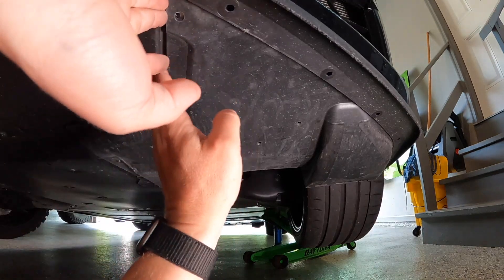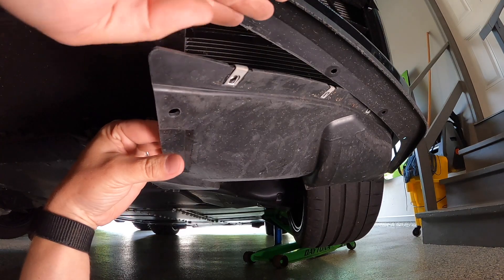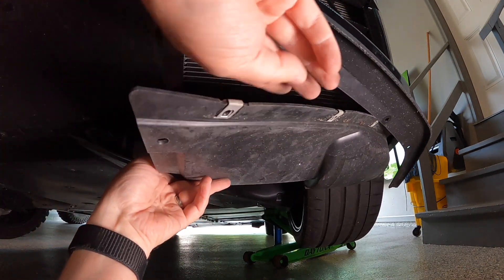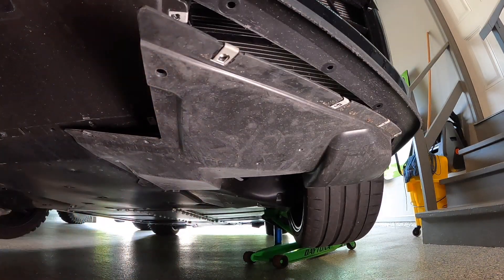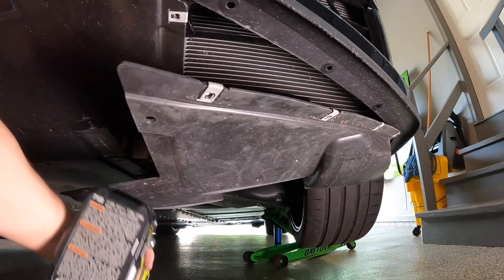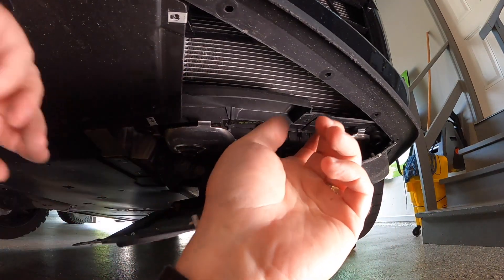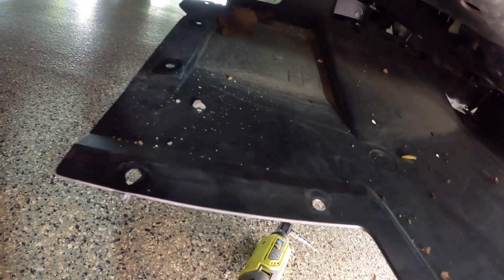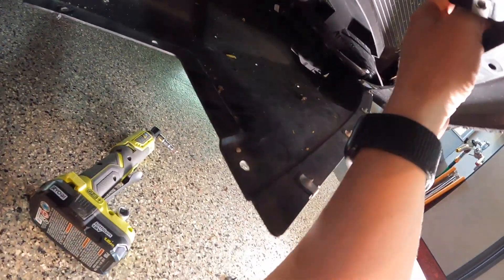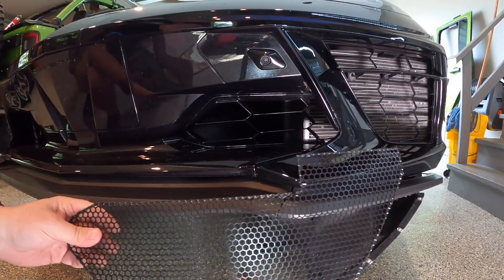With all the screws and bolts removed, we should be able to pull this panel down from the front side. Drop it down — and of course there are leaves and debris falling out. Looks like I missed one screw there. With that screw out it comes down a lot easier, and I can clean all the debris out. You can see the rocks that would have been denting the radiator grills.